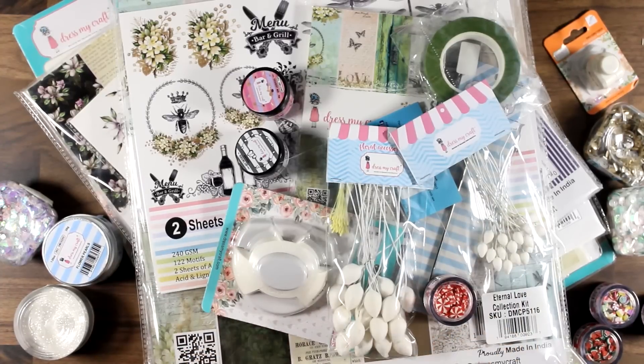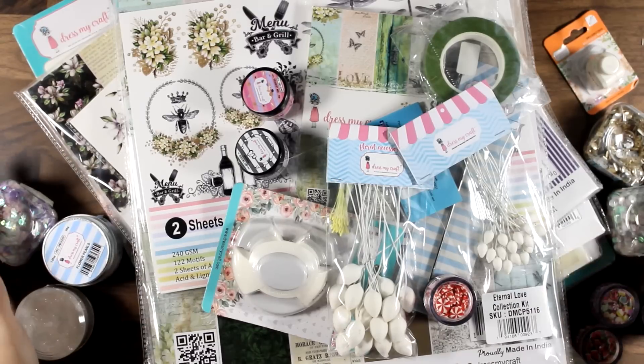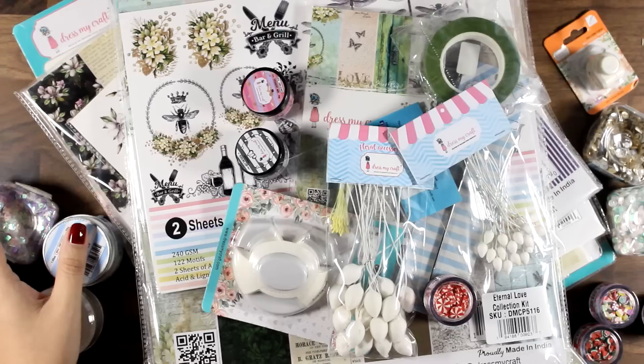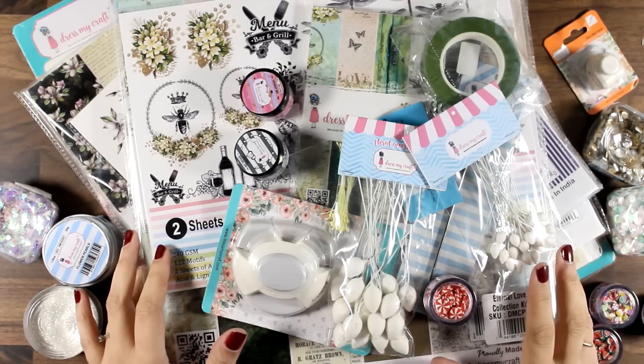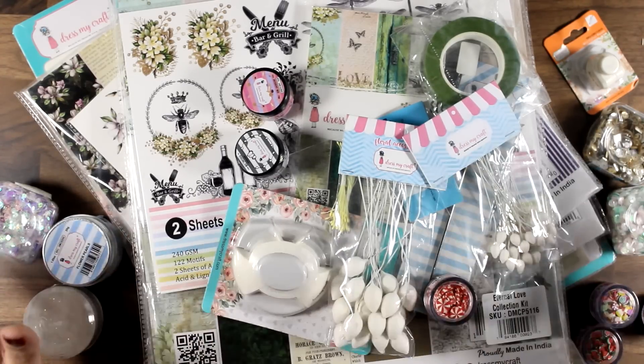Hello, my crafty friends! I hope you had a wonderful Christmas. Today I have an unboxing video — I got a ton of craft supplies by Dress My Craft and I just had to show you what's included. If unboxing videos are not your cup of tea, no worries, you can skip it completely. I will come back in future weeks using these products in some of my projects.